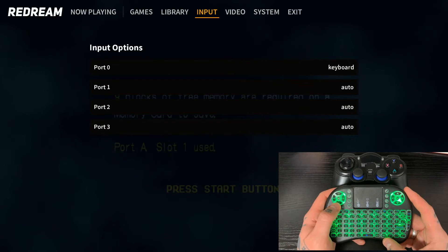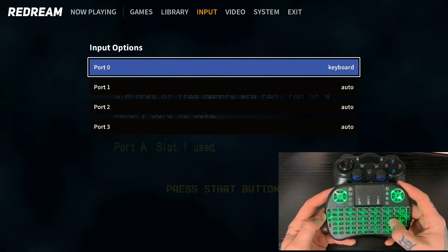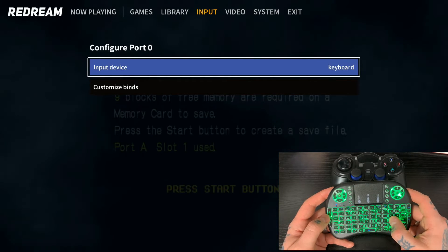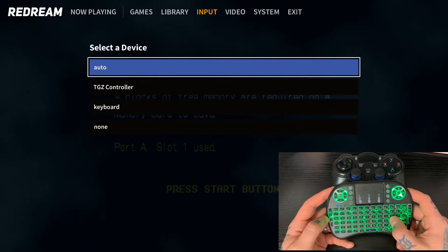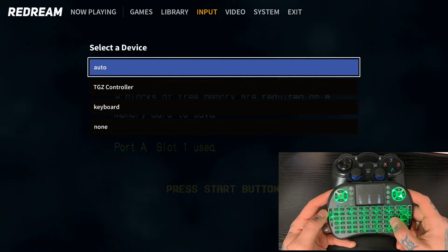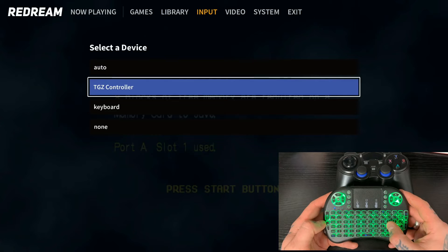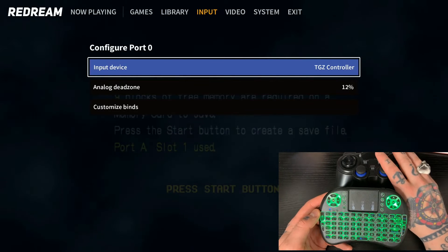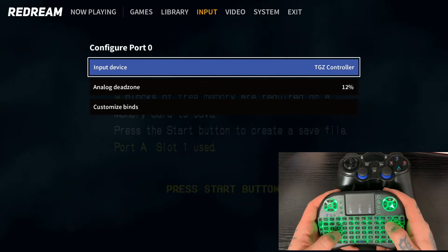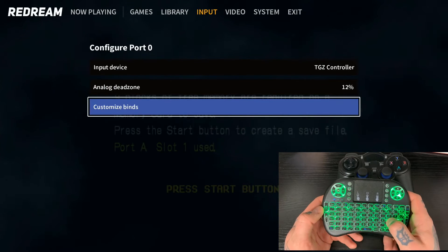So just like that, we jump into our Inputs. You can see that on port zero it's registering the keyboard. We want to go ahead and select this option — hit L to select it because we want to change this port to configure our controller. Once we do that, we'll hit Input Device again with L, and you can see you'll have different options. My next option down from Auto is the TGZ controller, which is actually my PlayStation controller. So we go down with S and select that with L, and now we'll be configuring this controller.